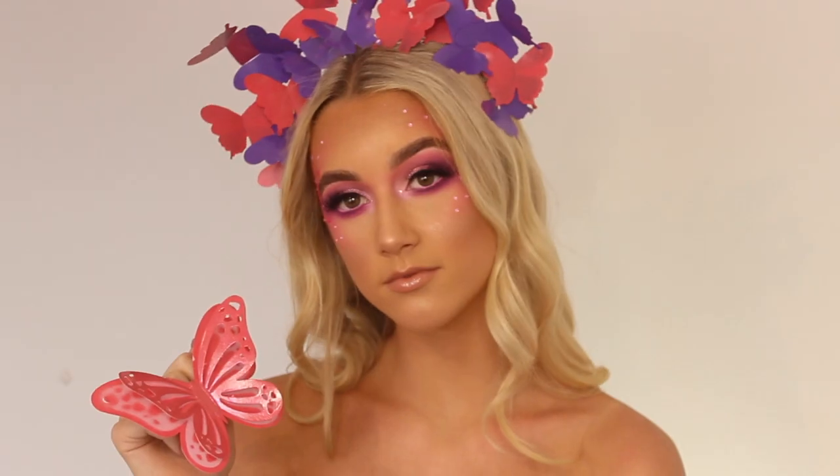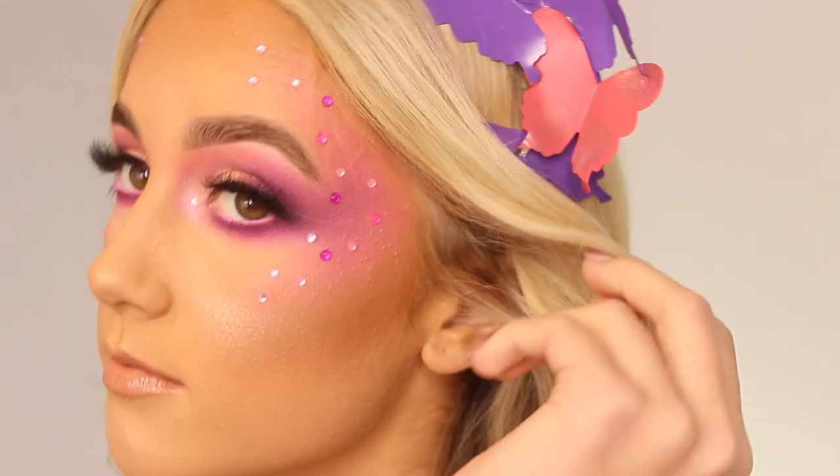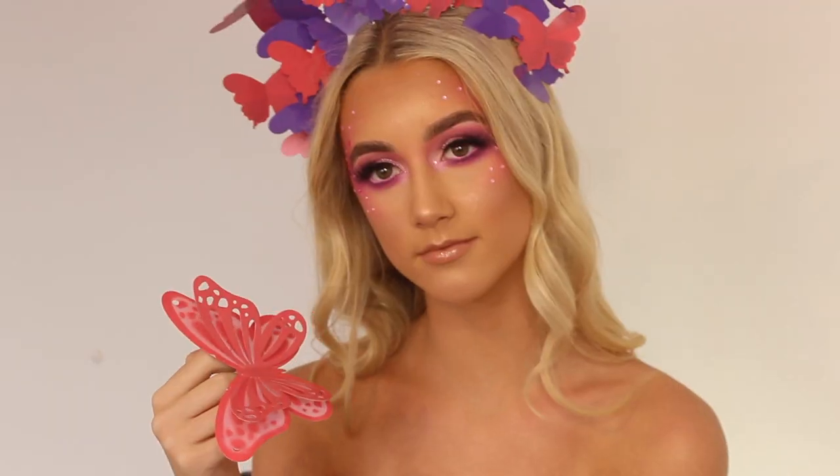I also made a little butterfly crown and a little butterfly to put on her finger as well. I hope you all enjoyed this video — if you did, please like and subscribe, give Faith a follow on Instagram, and I'll see you all in my next video. Bye!